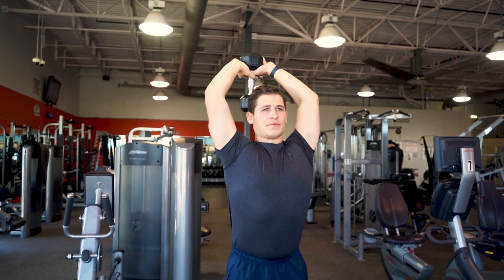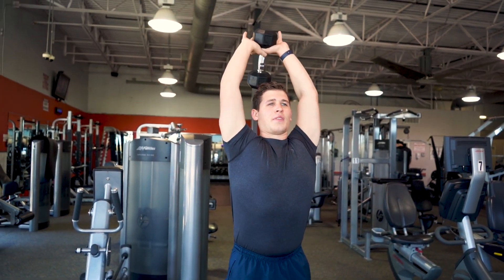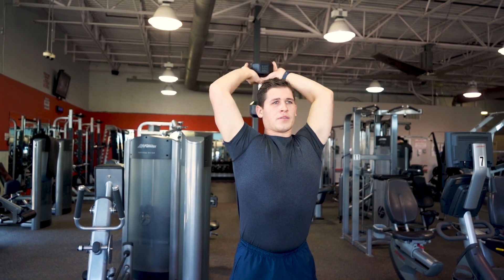Now we move to the incorrect form of a tricep extension. Andrew's elbows are completely rotated out and he's not isolating his triceps.